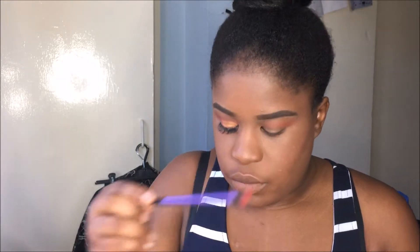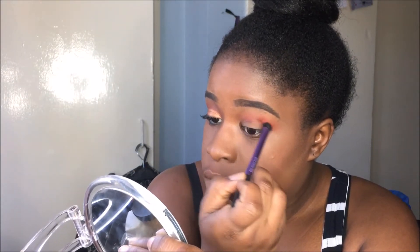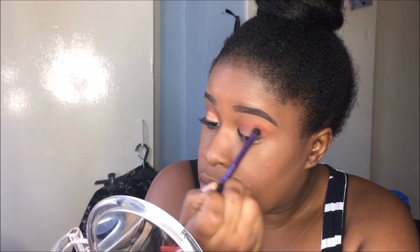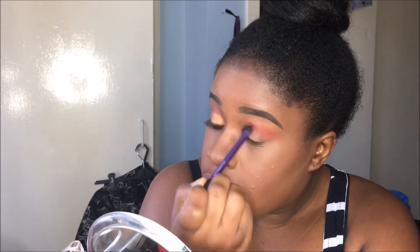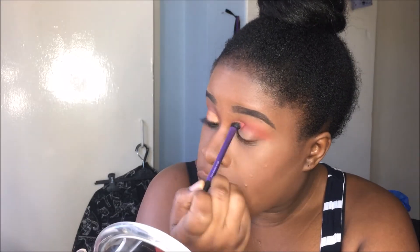Next, I'm going to use this kind of fluffy brush. I'm going to take this bright red color and I'm just going to put this in the crease of my eye and blend that out. And after that, we're going to use the big deluxe crease brush that I had before, and I'm just going to make sure everything's blended properly.